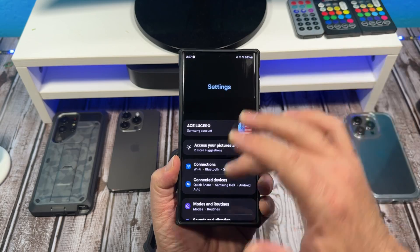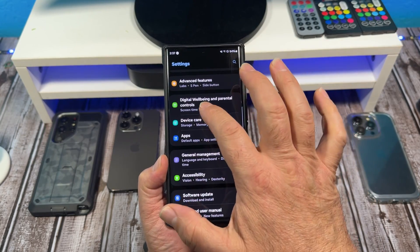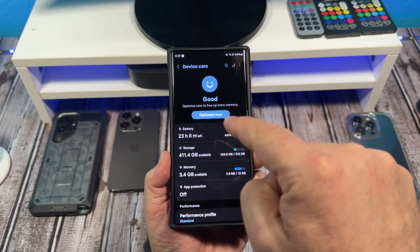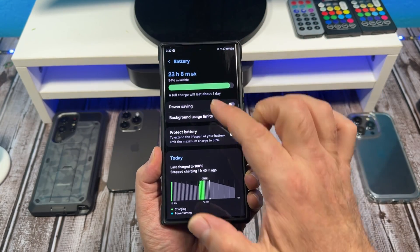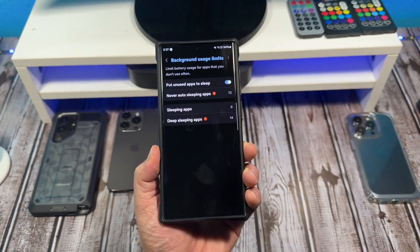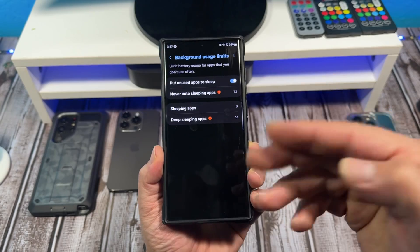Now come over here to Settings. You're going to come on down here to Device Care. Tap on Device Care and you're going to see Battery right there. Tap on it. Now you're going to come over here and tap Background Usage Limits, and right there where it says Put Unused Apps to Sleep.